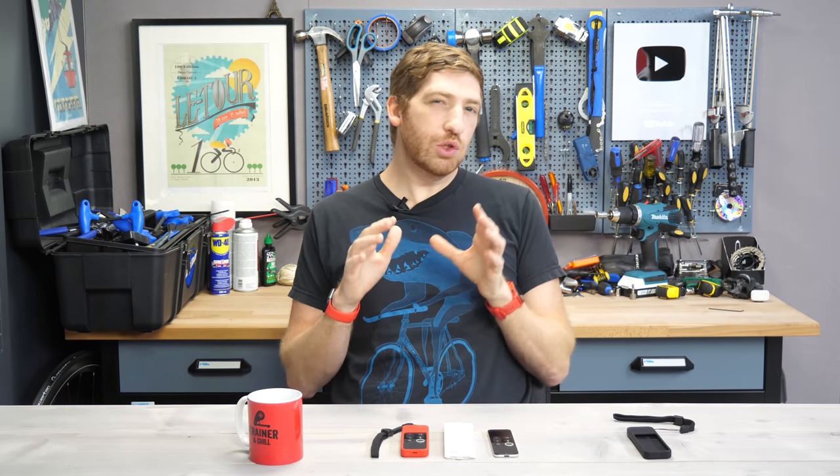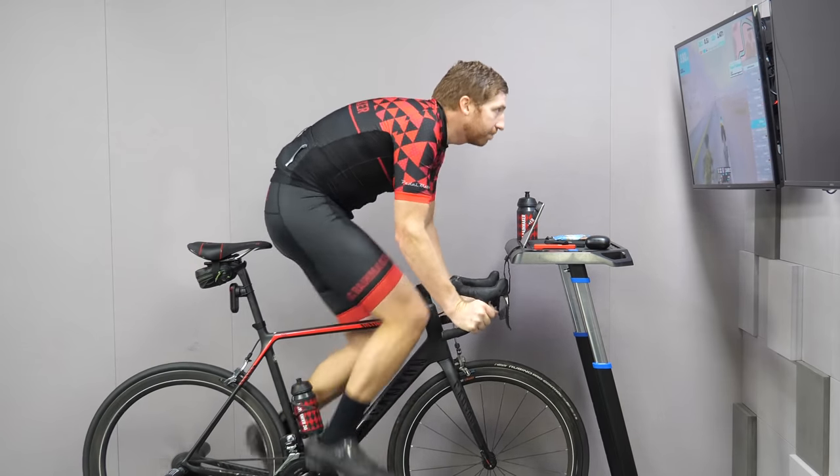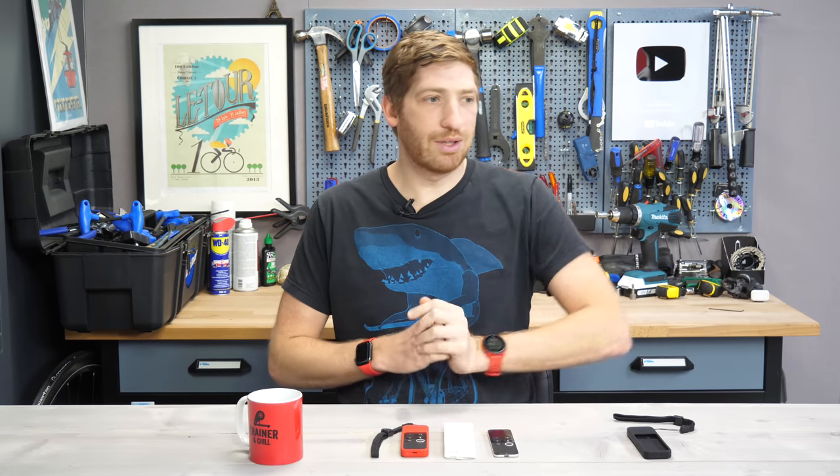Hey folks, it's Ray at DCRainMaker.com here, and today I've got a quick tip for you if you Zwift on Apple TV. For me, Apple TV is like my main Zwifting platform. It just works. I don't have to think about it, I don't have to deal with computers, it just works every time.